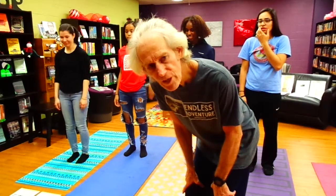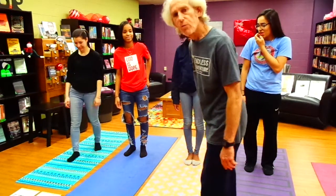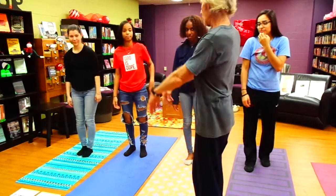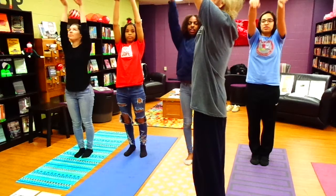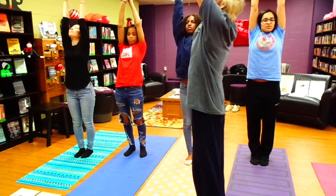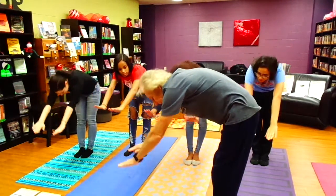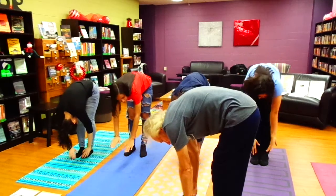Now we have four of us here at the Taurus and Library with Tru doing some yoga. A simple forward bend. We're going to bring our arms up over our head, stretch the arms and the legs, inhale. Now we're going to exhale everybody, folding our upper body down towards the feet and legs.